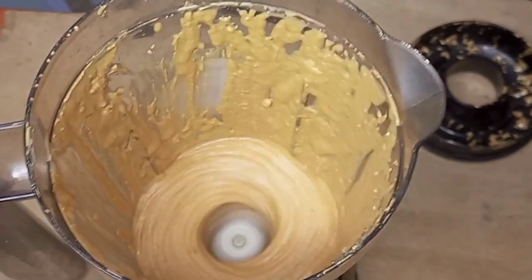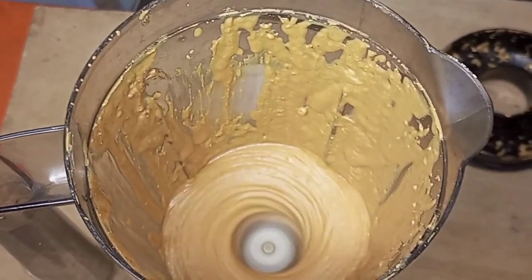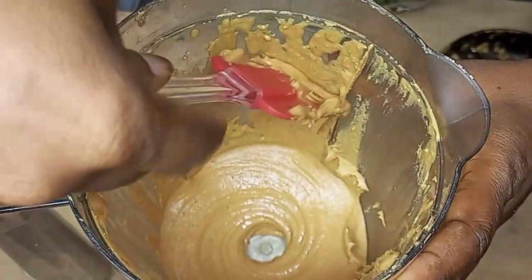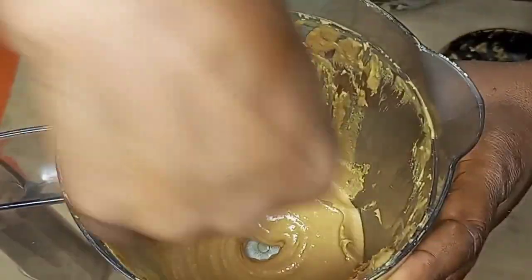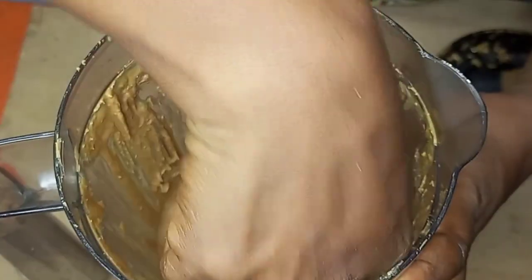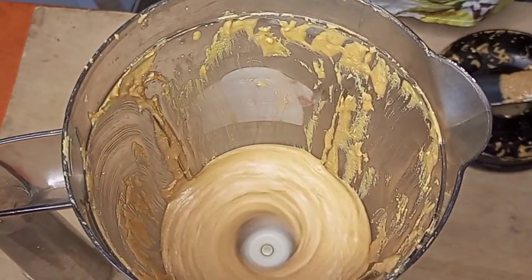After some time of blending, you can see that our peanut butter has started forming. I am just going to check it once again with my spatula to know if the peanut butter is smooth. After checking, I will be blending it once again to make sure it is very smooth.